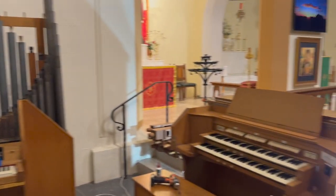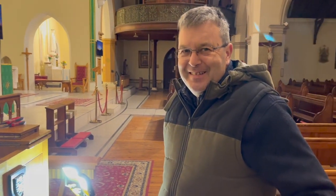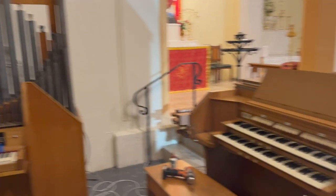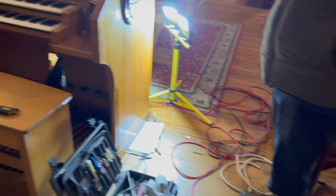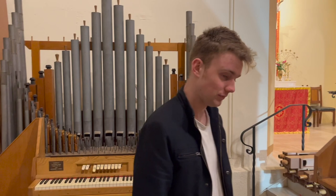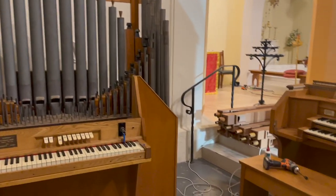In a couple of hours we'll be able to hear some sounds, right Campbell? — That's correct, yes. Well, I'll probably be in bed by then, but you can take a video for me. I hope you can put all this back together — it's like Lego. The organ? — Yes, the organ. You have to remove the pedal pipes to get in.